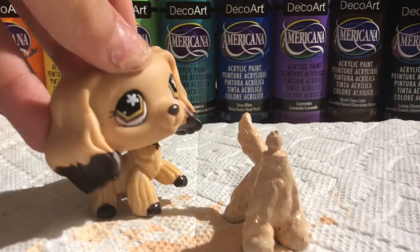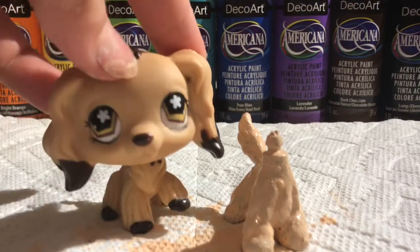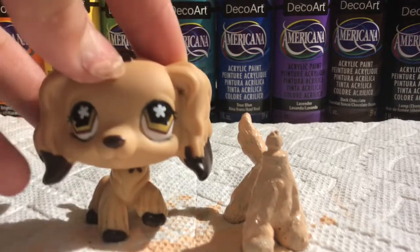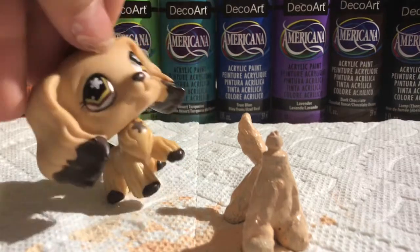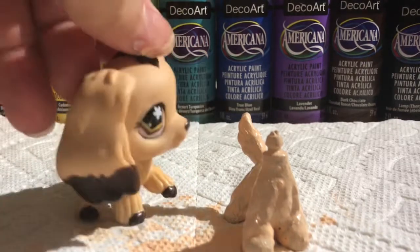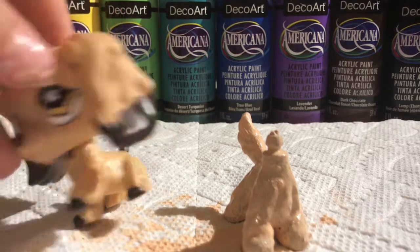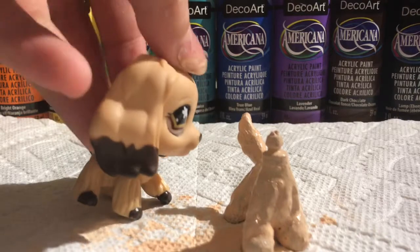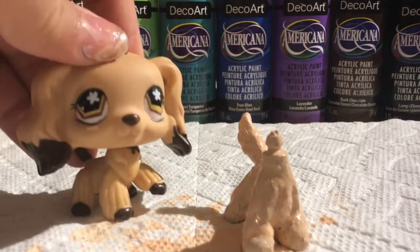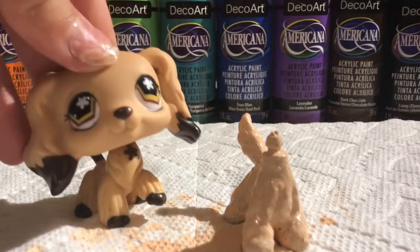This is my fourth coat, I believe. On the next layer I'll add a white coat because I don't really want the ice cream to be a peachy color — I want to make it a little bit more lighter. So the next coat I'll probably add like four thin layers of white.